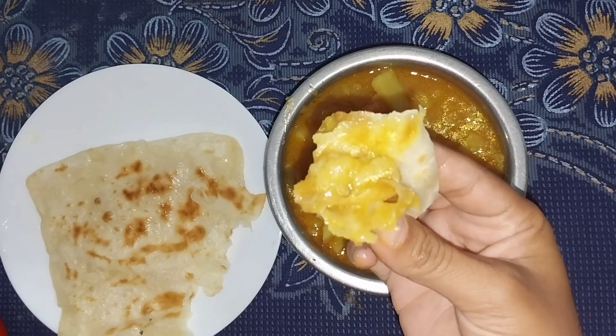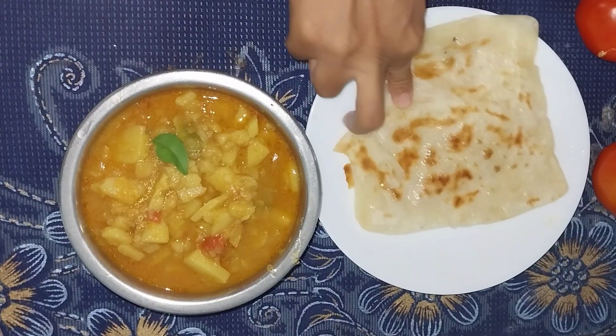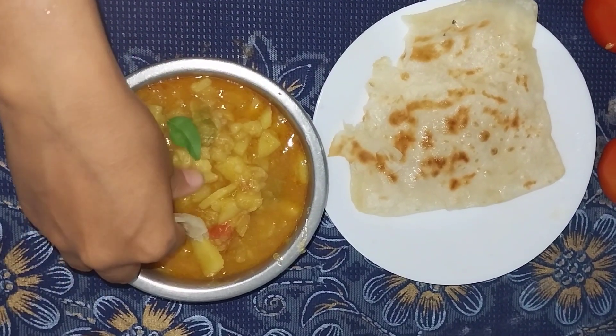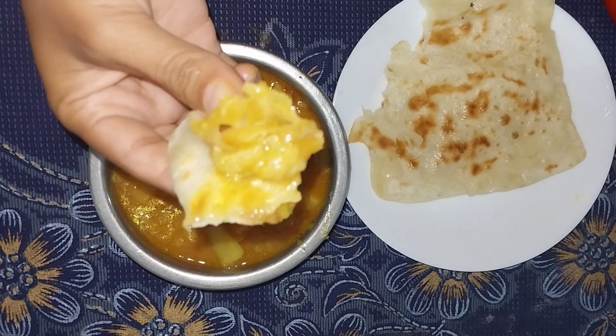I will add the link to the potato curry recipe in the description. Check the link to the channel. If you like, share and subscribe — stay tuned to my channel.